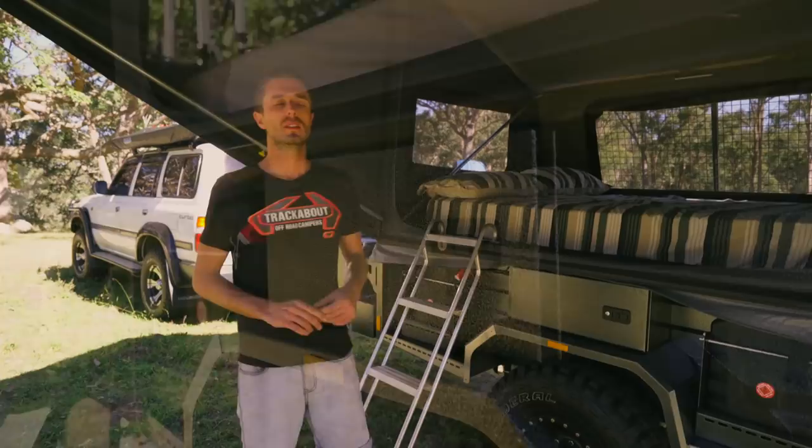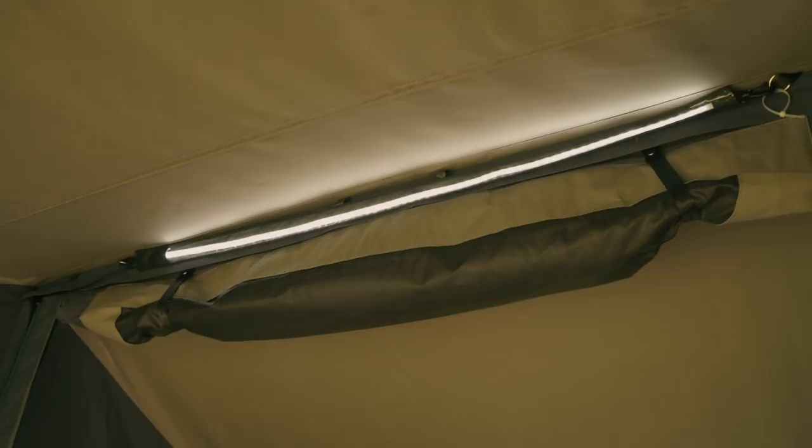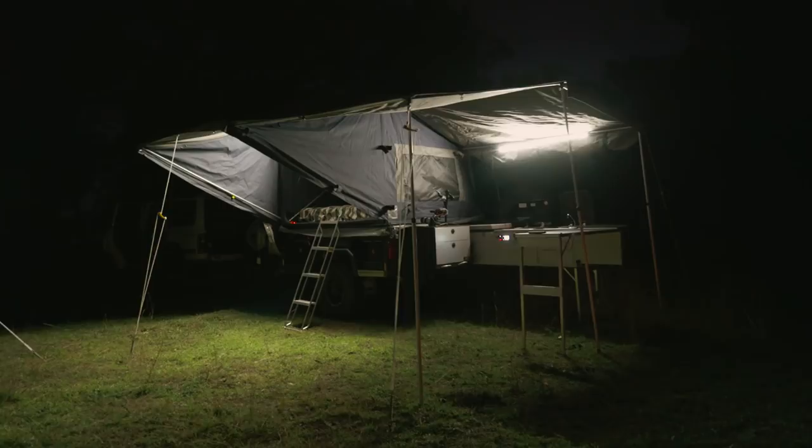The lighting above is supplied from our flexible LED lighting kit. It plugs into the onboard 12-volt system and provides enough light under the awning area and inside the kitchen to light up the whole camp with minimal power consumption.